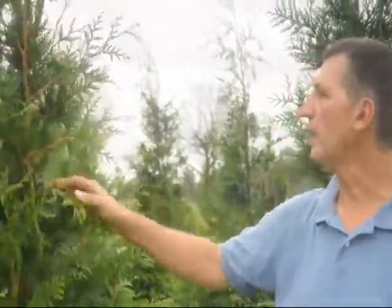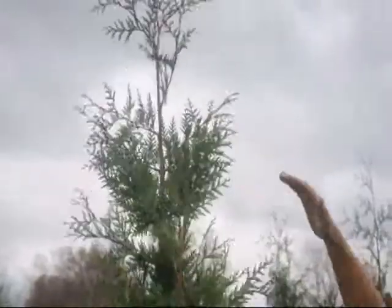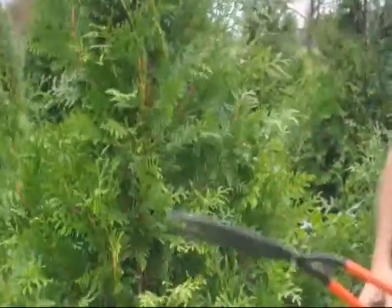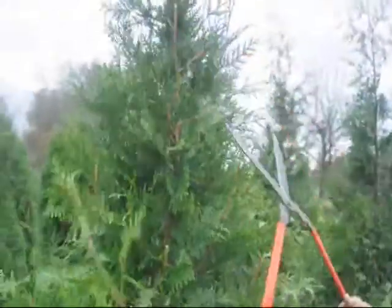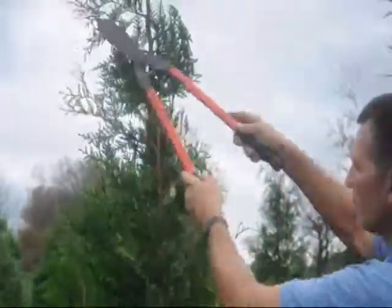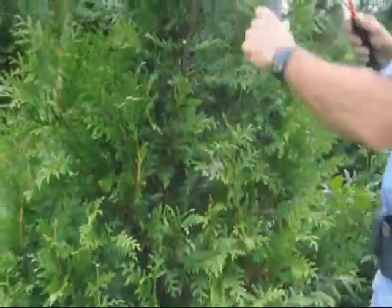Here I'm with the Green Giant Arborvitae. It's a vigorous grower. You can see some of the growth we had on this tree just this year. You want to fill this plant out a little bit as a younger plant. What you want to do is shear it symmetrically all the way around. You can take off anywhere from 2 inches to 5 or 6 inches off the tips all the way around the plant to give it some shape and help fill it out.